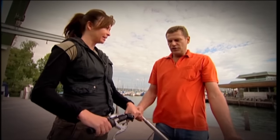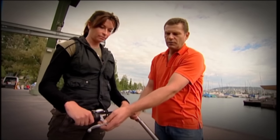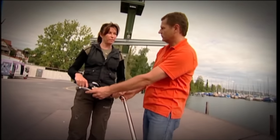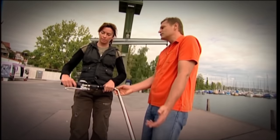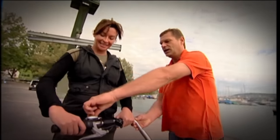You turn quite easily — just use it like you would a motorbike or a bicycle. When you want to turn, you go into the bend and tilt it. You also move your body a little bit, bend your knees slightly — a bit like you would on skis.